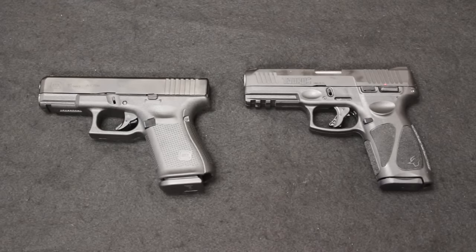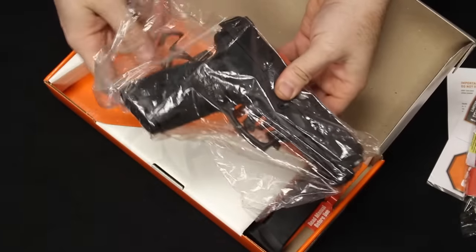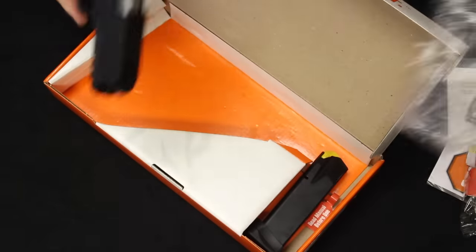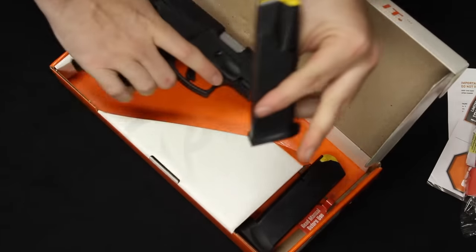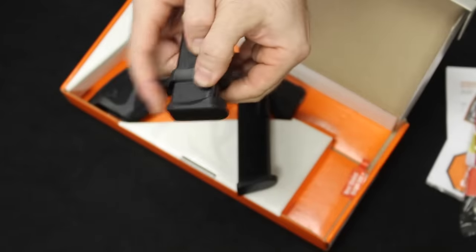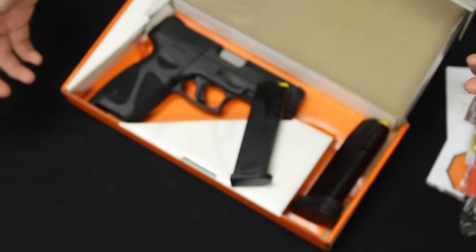Let's go ahead and jump into it. Let's start with the unboxing. The Taurus G3 comes in a cardboard box. You have your cable lock, warranty, instruction information, and then you have the sidearm in a little plastic bag. The firearm comes with one 15-round magazine inserted, and you have a 17-round spare magazine with a little extension plate to cover that gap.